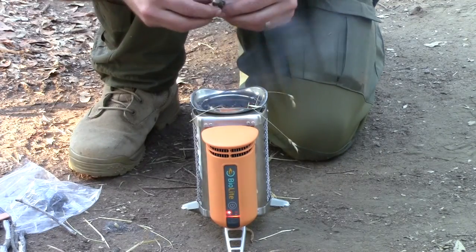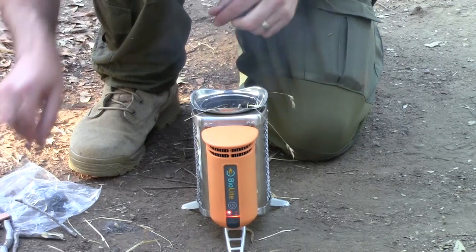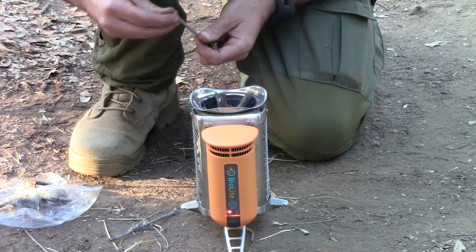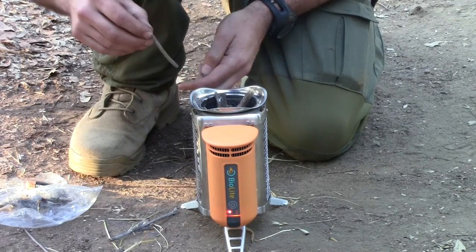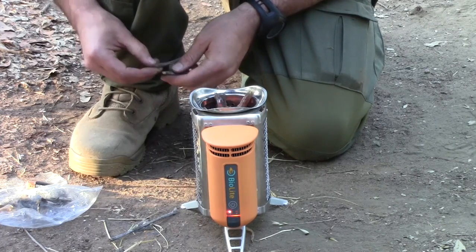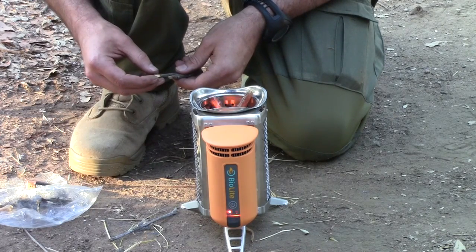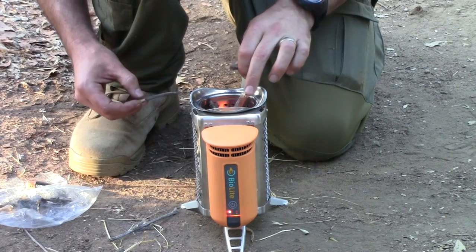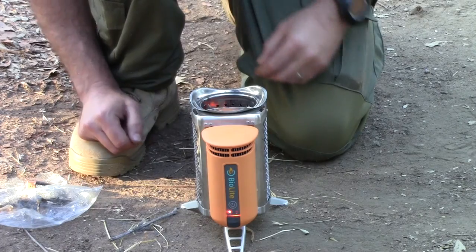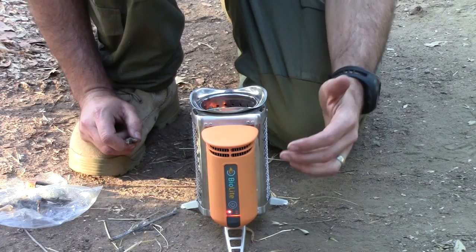You want to make sure that they're dry sticks — the wet ones will take a little bit longer to light and they'll be really smoky. It's just starting to get going here and it'll take a minute or two for this fire to build up.